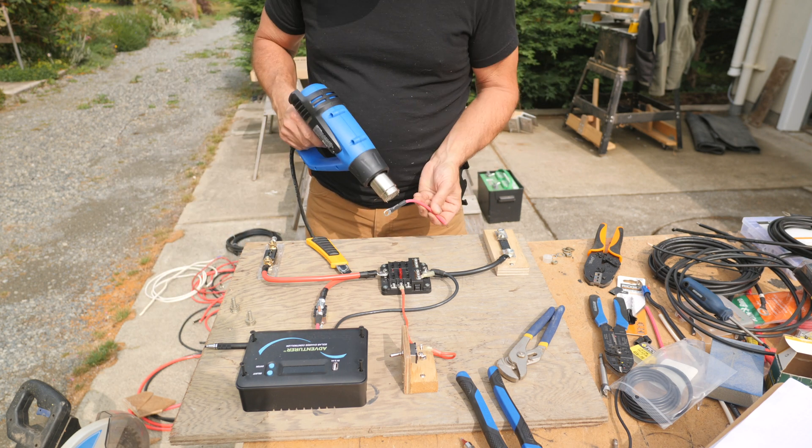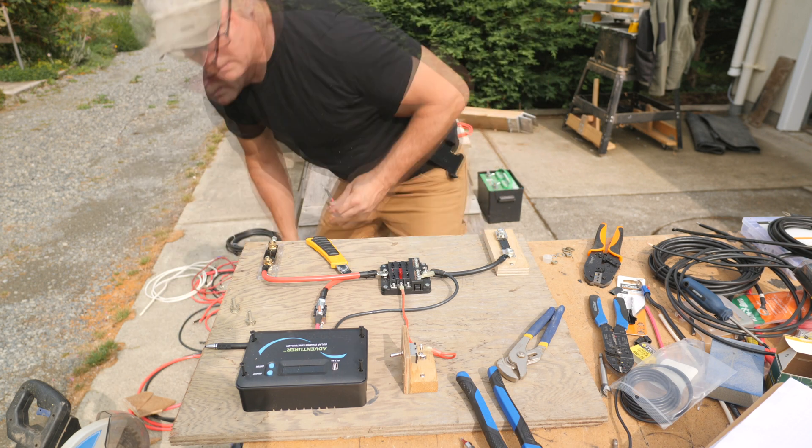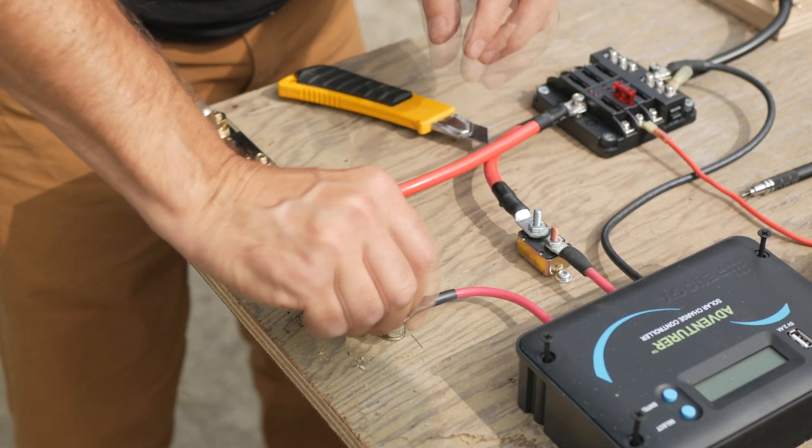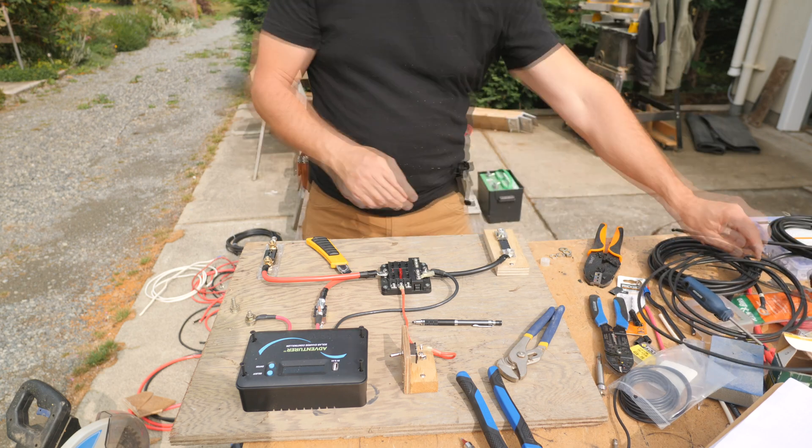I've learned a lot about solar panel systems from reading Handy Bob's solar blog and from watching Will Prowse's channel. I'll put a link to these excellent resources in the description below.